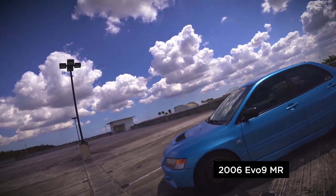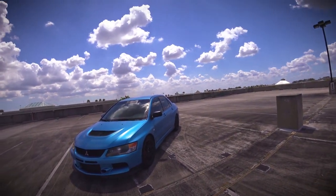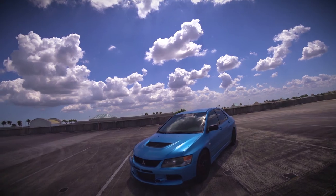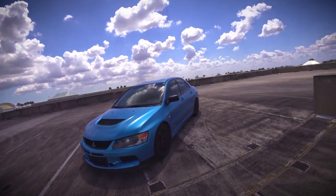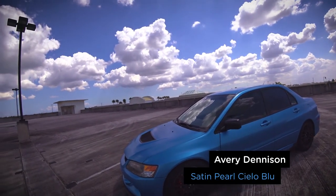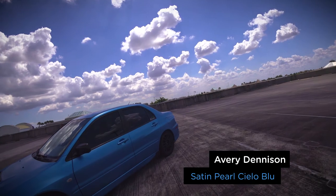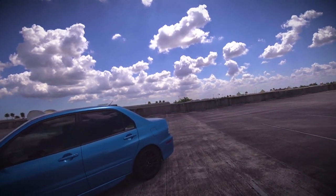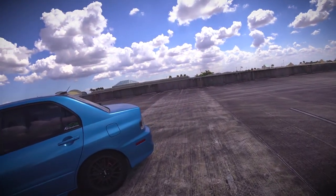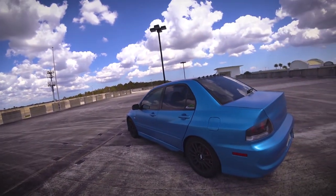Here she is in all her glory. First things first, as you can probably see, she is in fact wrapped. This is not a dip — this is from Avery Dennison. I forget what the color is, I think it's like satin pearl cielo blue, which just means satin blue baby pearl, or whatnot.